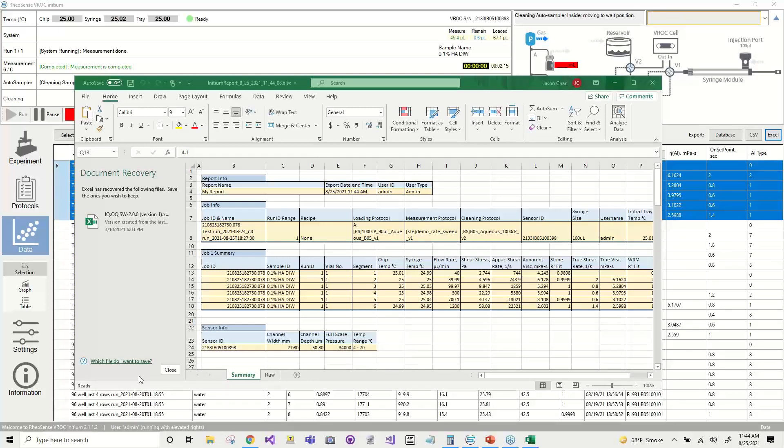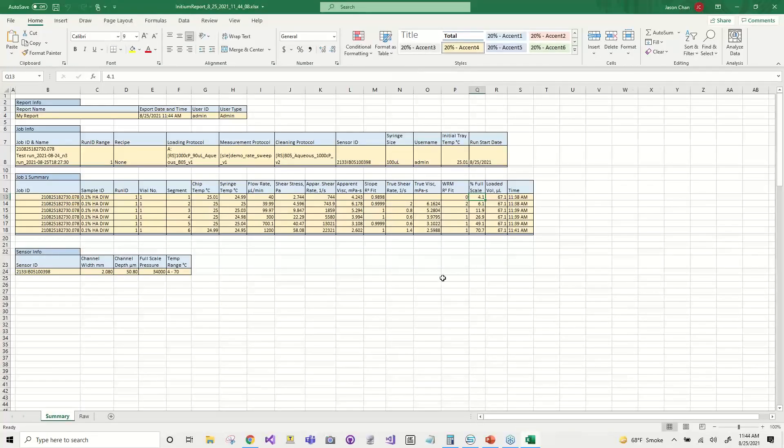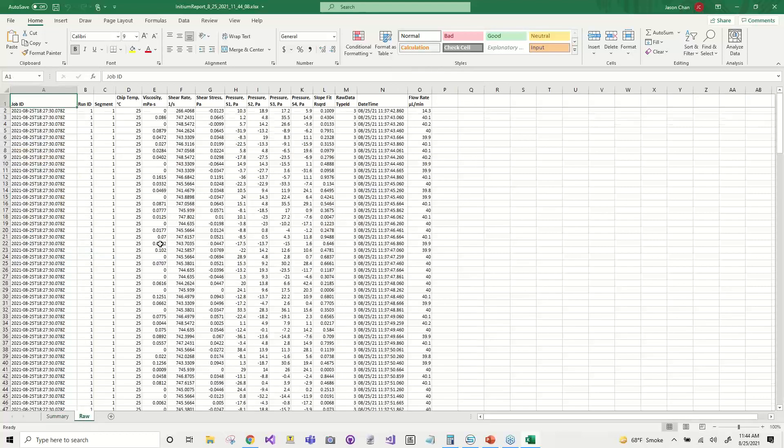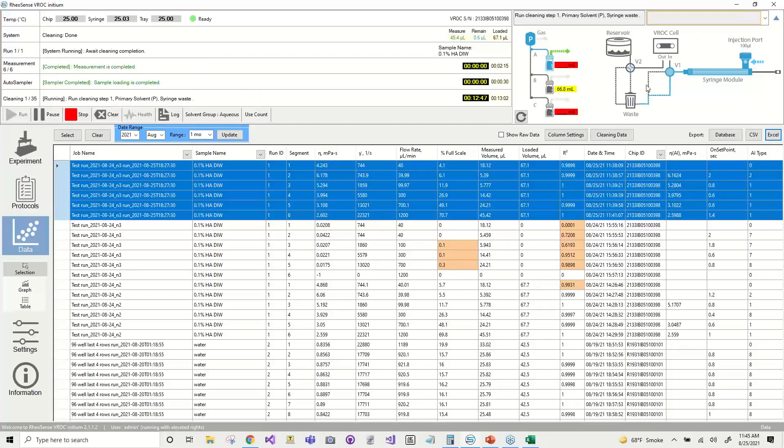Here's what the data would look like in Excel — this is the table we saw in the Initium software. If we go to the raw data tab, we can look at the data for each individual data point. So if you wanted to work with your data in Excel and manipulate it, you can do that here. Another data export option is exporting the data as a database. If you do that, you can use our separate analysis software called Clarity to further work with your data and manipulate it. You can also perform intrinsic viscosity analysis and estimate injection forces in Clarity as well.